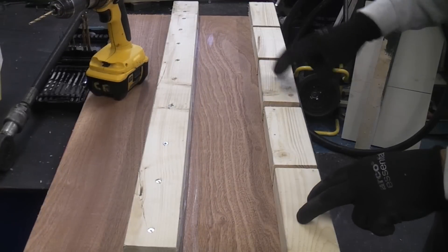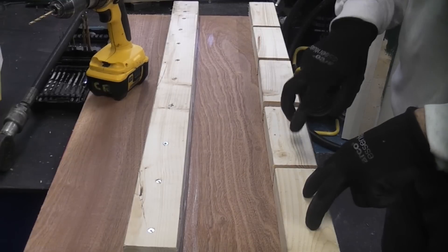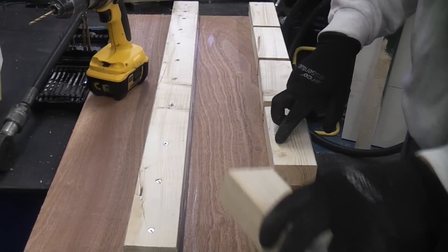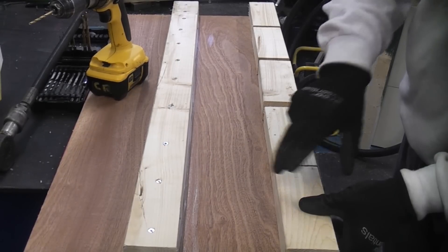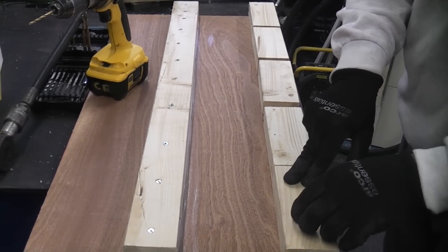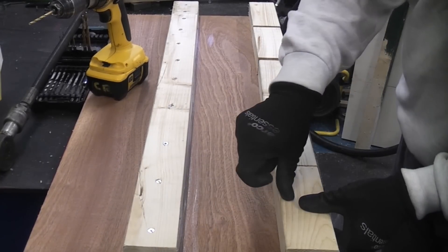I'm now going to drill the test blocks — I'm going to put two holes in each one so that we can put two screws in every block. Once each block is glued down using the corresponding adhesive, the day after once it is set, I will then remove the screws and then we can do the test to see how much pressure it takes to remove each block.